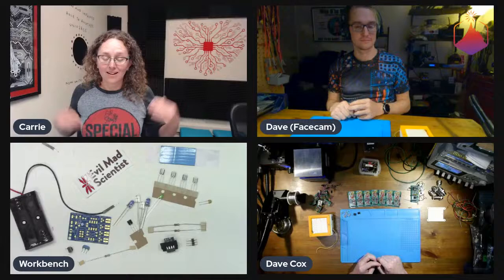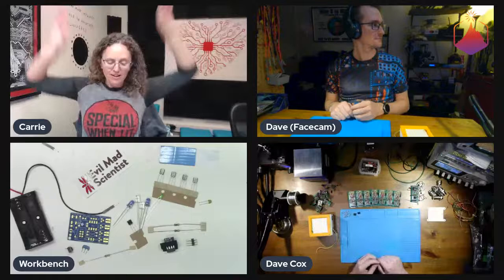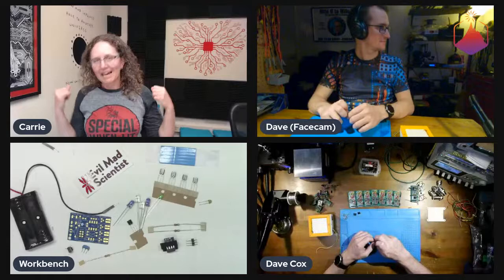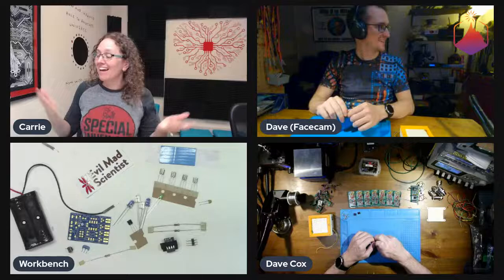Hello everyone, how's it going? I'm Carrie Sundra of Alpenglow Industries. This is the Wednesday Solder Sesh. You might notice there's a different background behind me and think they totally moved locations. No, this was here the whole time. We finally changed the room around so the cool background is actually behind us rather than off to the side and out of camera. It also freed up a bunch of storage space.